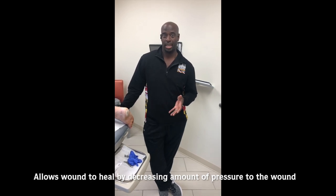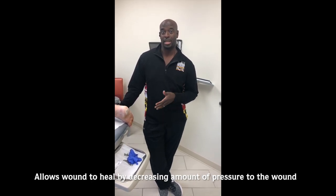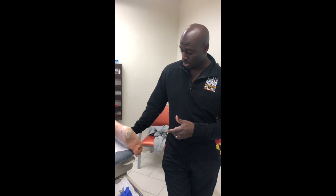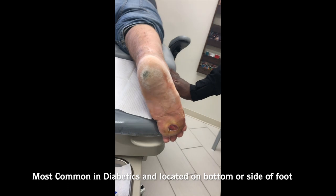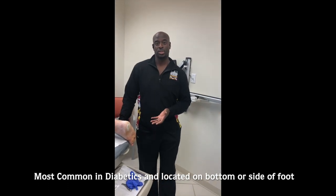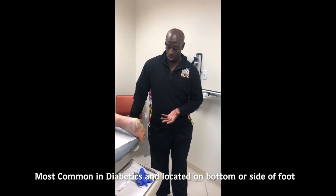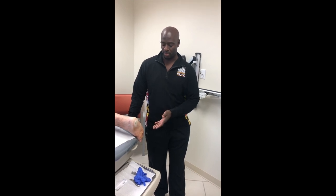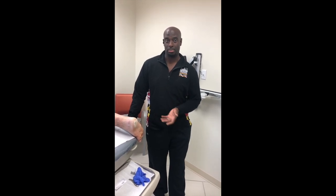Our patient today is getting a diabetic contact cast replaced — we cut the previous diabetic contact cast off and will be replacing it today. We took measurements of the wound prior to the initial placement and it has already shown a significant reduction in size. This is what the diabetic wound looks like, and usually the wound is a plantar wound, or a wound on the side or outside of the foot, anywhere from the heel to the front of the foot. Once we place the cast, we will also show you what the cast looks like in completion.